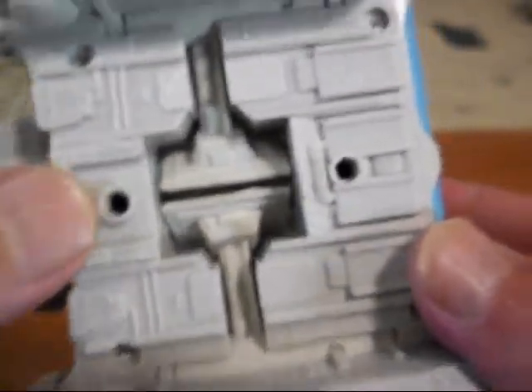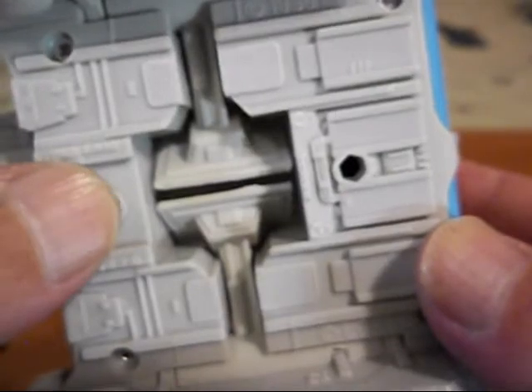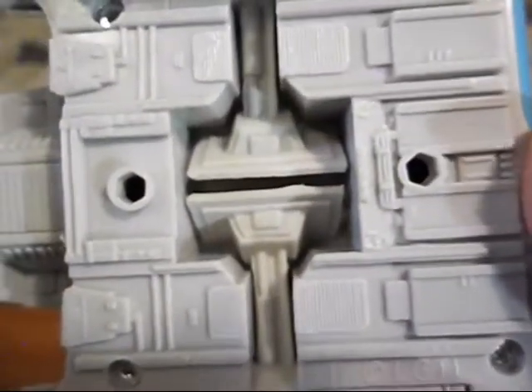It came with a plastic stand so you can put it on display, but I don't use those. And that's a look at the Imperial Shuttle.